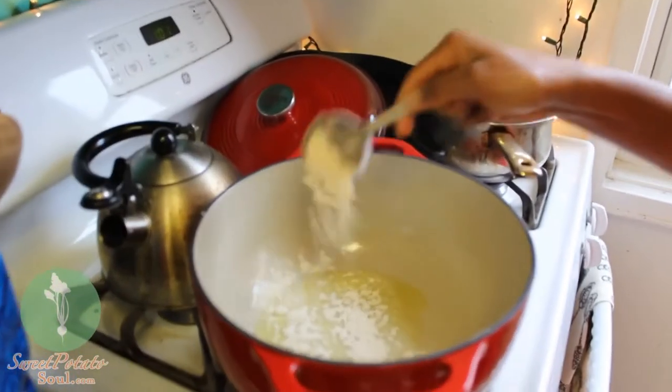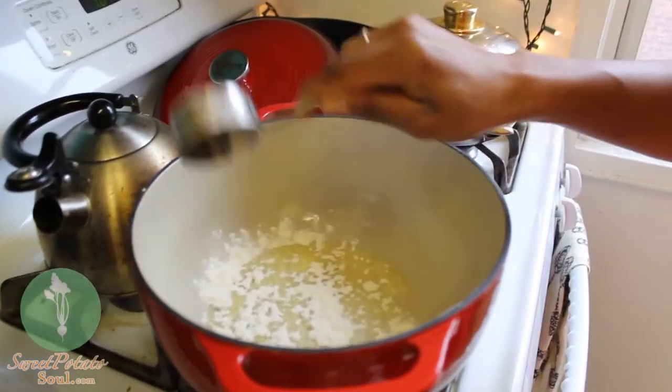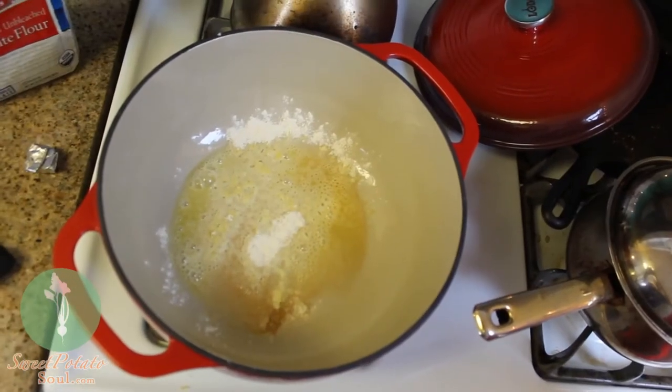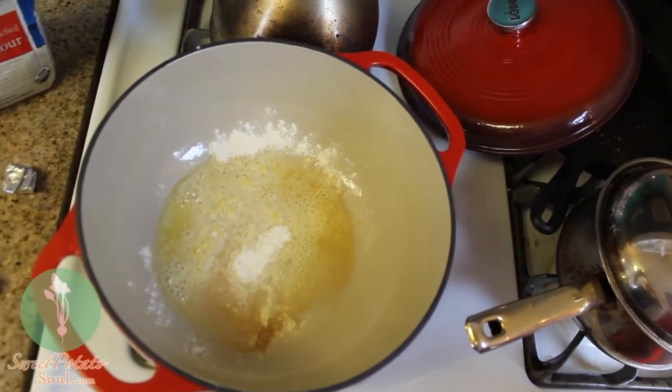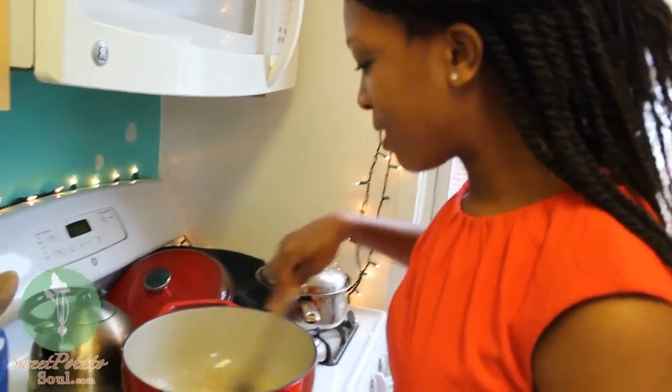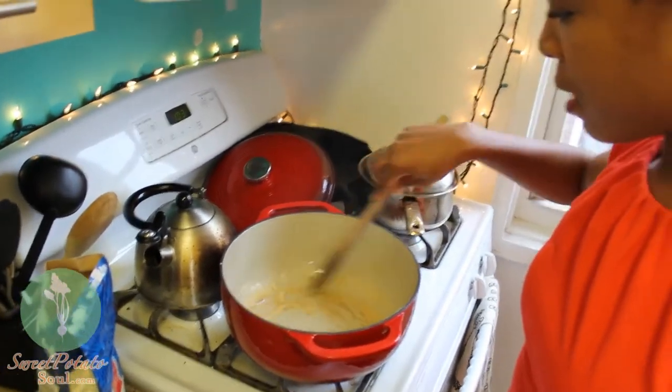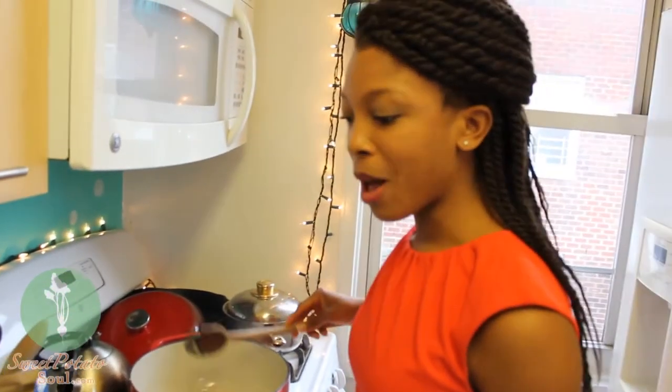The oil is warm, so I'm going to turn down the heat and add the flour right in. I want it to get nice and brown. It's certainly nice and brown now, just the way I want it. That's going to give some flavor to the finished gumbo, and it's also going to be the thickener as well.